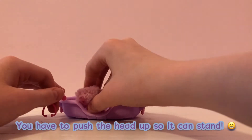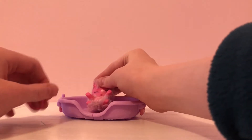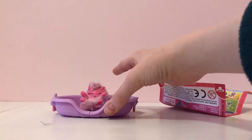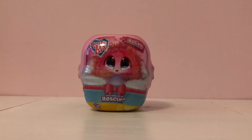It doesn't really stand very well — its head kind of goes forward — so I always have to put them like this to make them sit. Looking at the collector's guide, we got a Persian and it is part of the house pet collection. It is a common. I think last time we got the pony, which was also common. Now let's get on to the next toy.